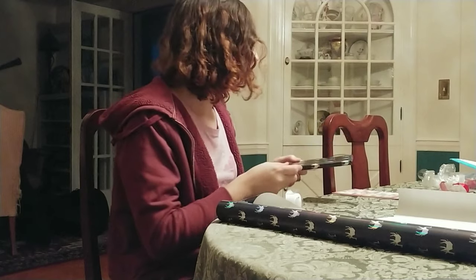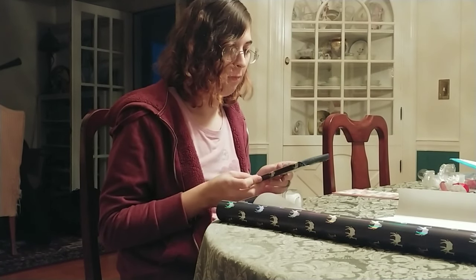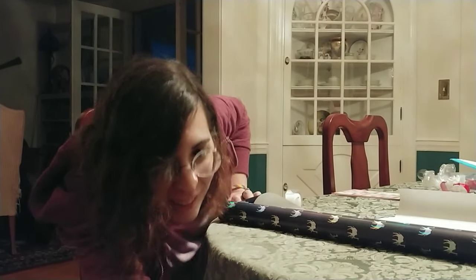And then we put it — okay, you guys are gonna hold it. There we go.